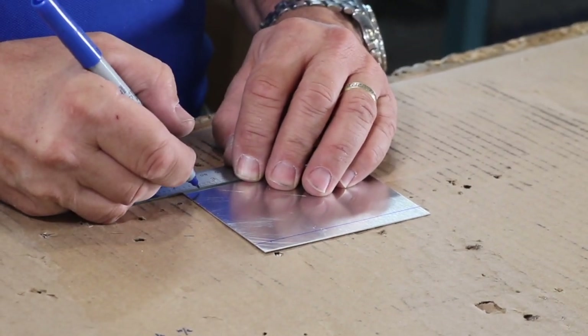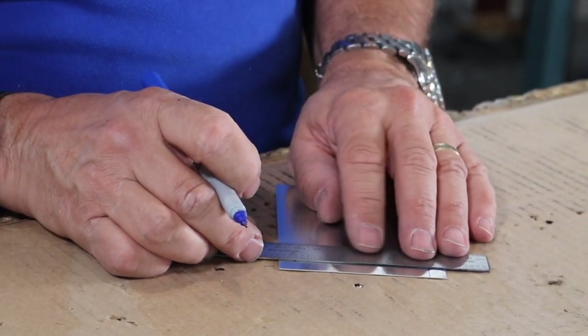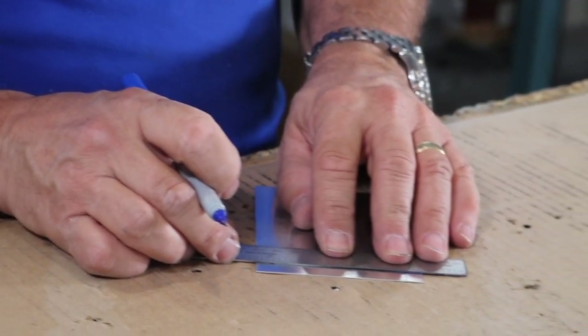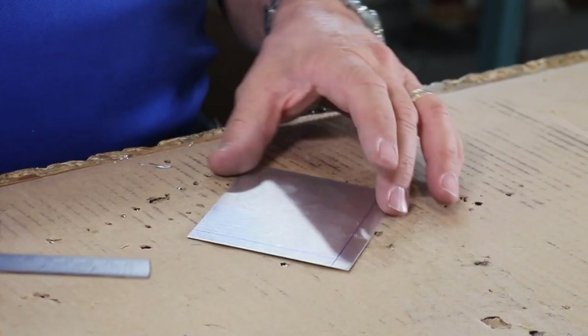You can't do this with a standard magic marker. You also don't want to do it with an etch or a scribing tool — you don't want to scribe it because then you're going to add stress risers.